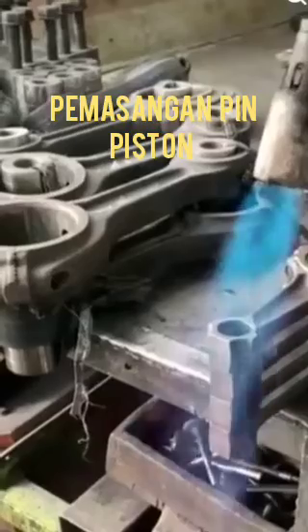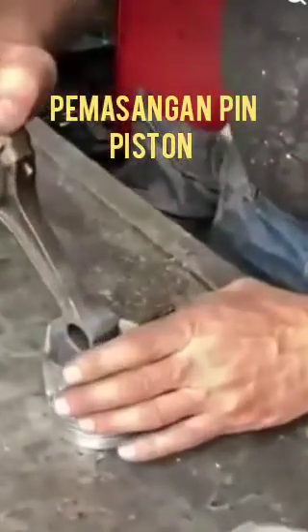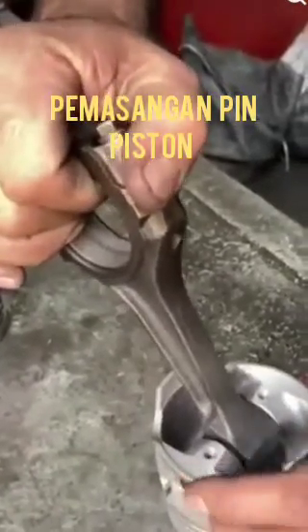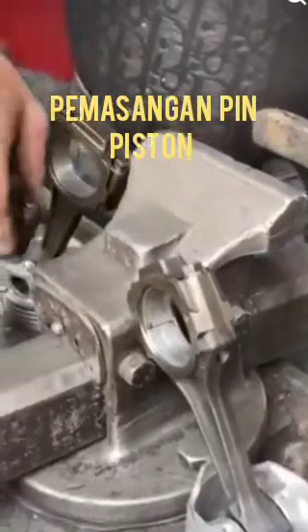First we have tempered the connecting rod big end inside, and then we can fitted the piston pin like this one. This is the very amazing type of fitment of piston pin with the piston and connecting rod.